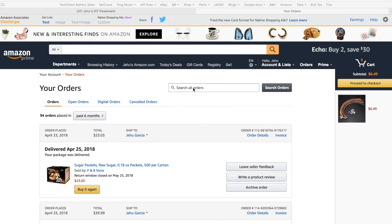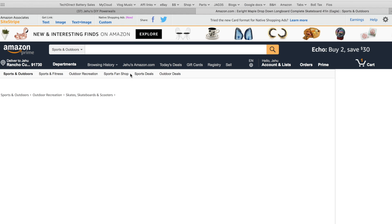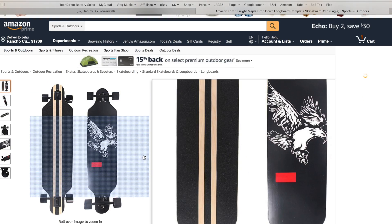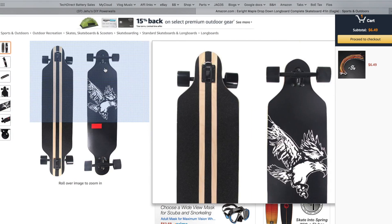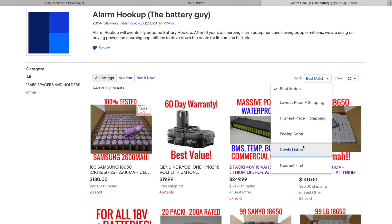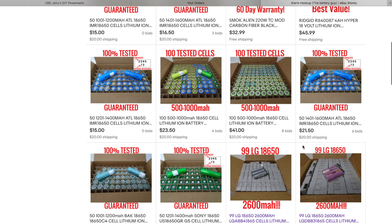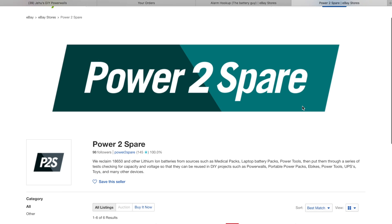First thing you're going to need is a deck. I couldn't really find a suitable deck by itself on Amazon, so what I ended up doing is just buying a complete board, which was okay because I ended up using the trucks. Next, you're going to need batteries, and you're going to be able to use any of the ones sold through our trusted sellers on eBay.